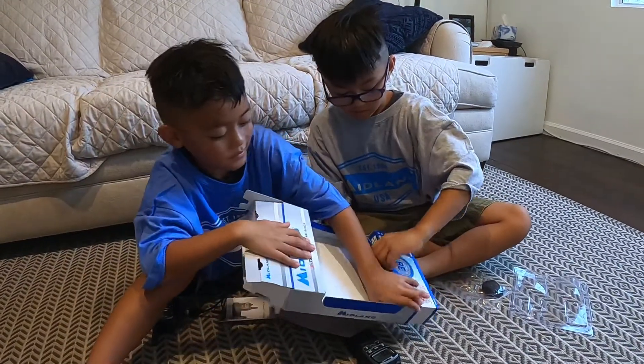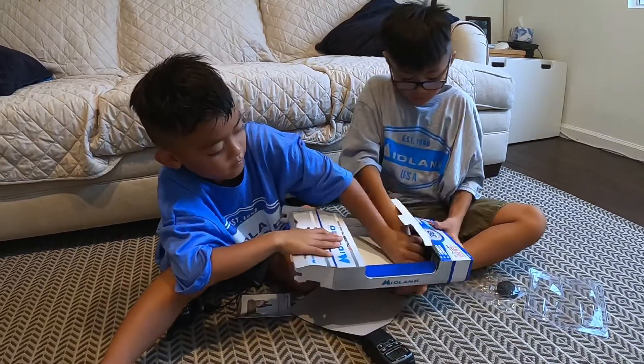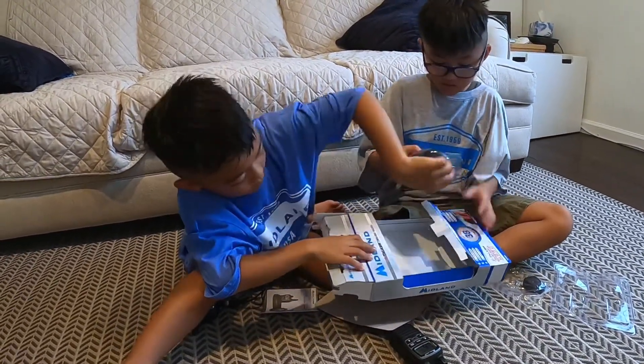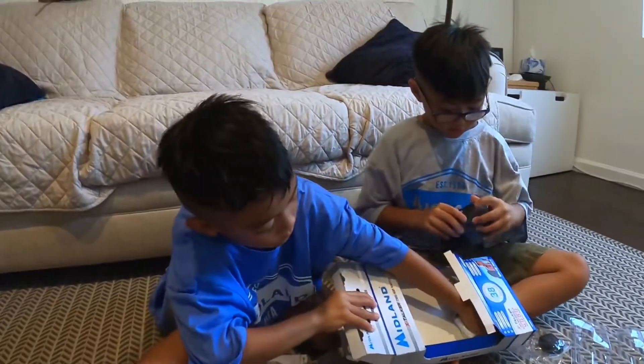What else is in this box? What else? What is this box? It looks like it holds a lot of things. It looks like a controller.